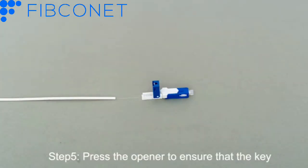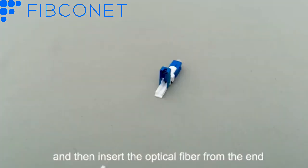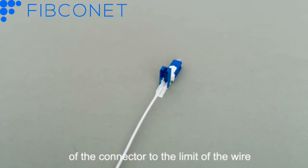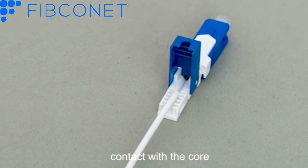Step 5: Press the opener to ensure that the key is pressed into place, and then insert the optical fiber from the end of the connector to the limit of the wire to ensure that the embedded optical fiber is in full contact with the core.